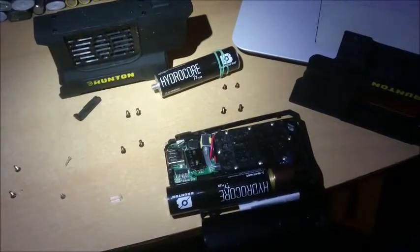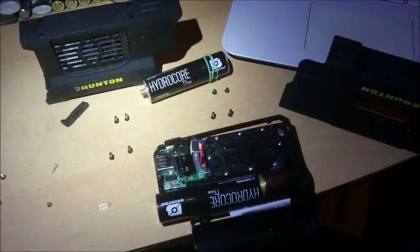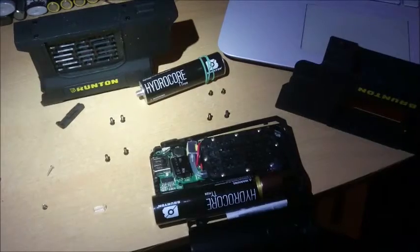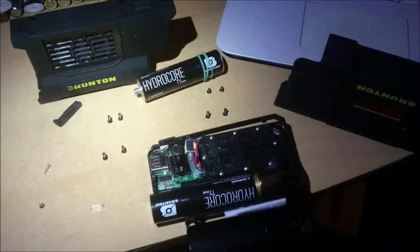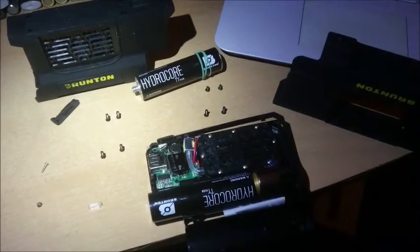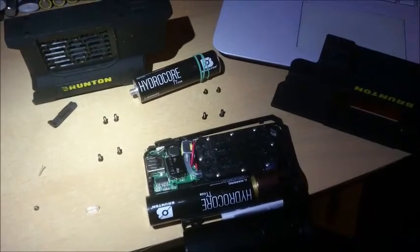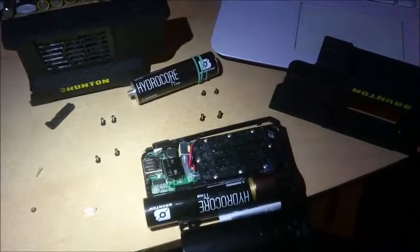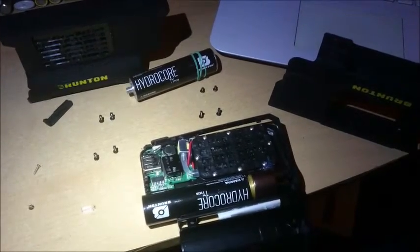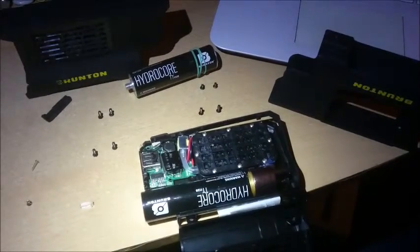Hello boys and girls. Today a quick update on the Brunton Hydrocore reactor unit that you can take with you. With the Hydrocore cells you can produce electrical energy to charge a phone, lamps, radios, tablets, and such things.